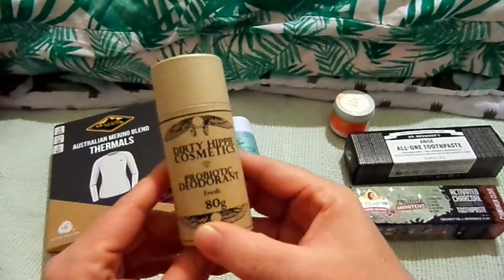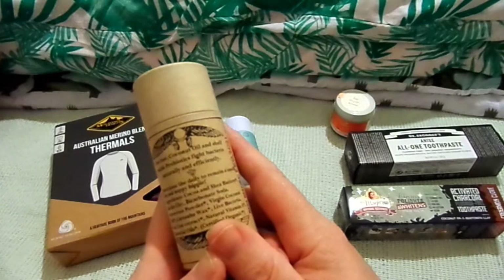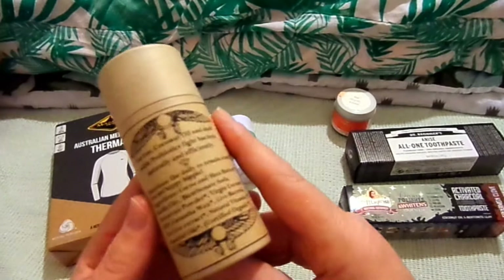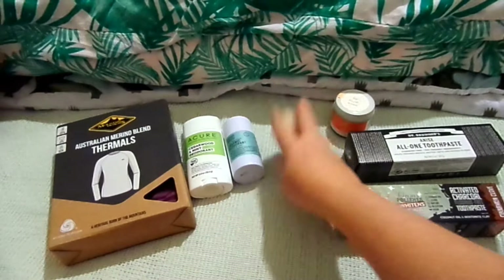Also got this Dirty Hippie Cosmetics Probiotic Deodorant in what's called a fresh flavor. Tea tree, coconut oil, and shelf-stable probiotics fight bacteria naturally and efficiently. It's got cocoa and shea butter with kaolin clay, bicarb soda, arrowroot powder, virgin coconut oil, wax, live bacteria, tea tree extract, natural vitamin E, essential oils, and is certified organic.